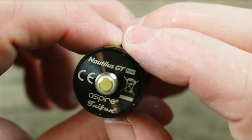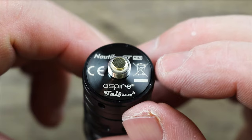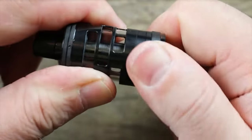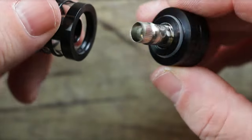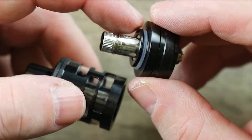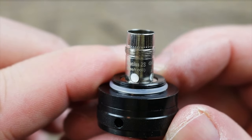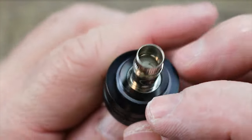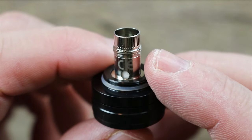On the bottom you can see 'Nautilus GT Mini' branding and 'Aspire x Tayfun.' Gold plated 510 with an insulator ring around it and stainless steel threading around that. In order to access your tank — you saw that — it unscrews and then pops out. It's a little different: it's got to get past the O-rings first and then it screws on. You can see the coil that comes included — a Nautilus mesh coil, 0.72 ohm, 0 to 25 watts. Nautilus coils are fantastic, they're legendary.